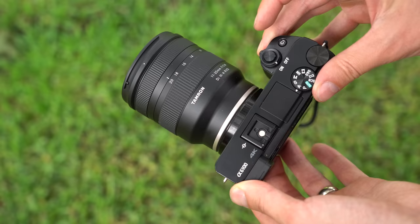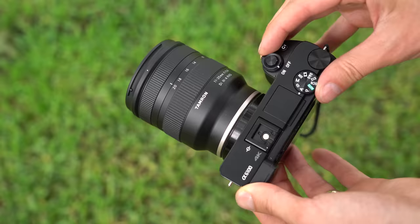If you haven't figured it out yet, Tamron is creating a zoom lens trifecta of sorts. They have this ultrawide 11-20mm and the excellent 17-70mm f2.8, both for APS-C. The next logical step in this lineup is a telephoto — something like a 70-200mm or something in that range. So the question you probably have is: how well does this 11-20mm Tamron perform?